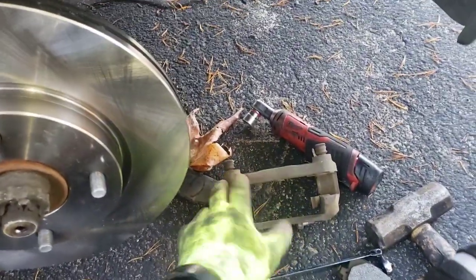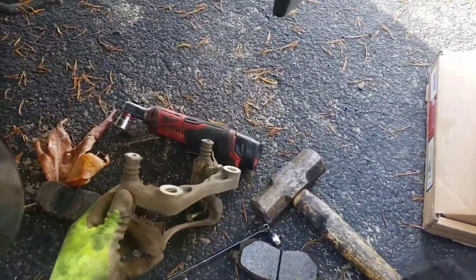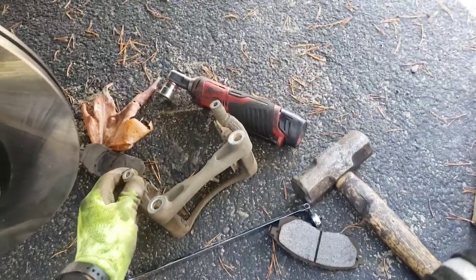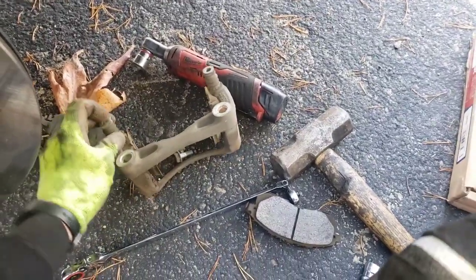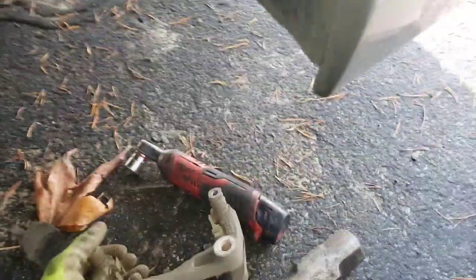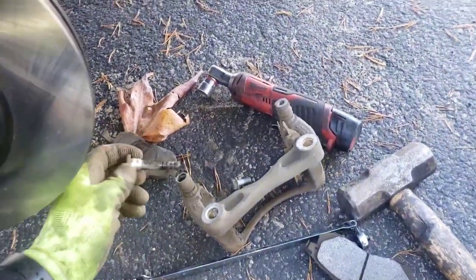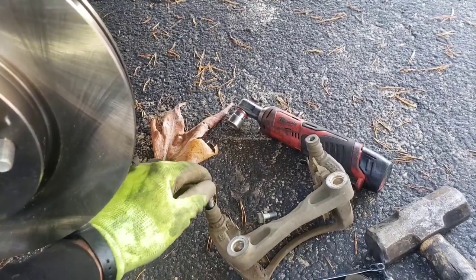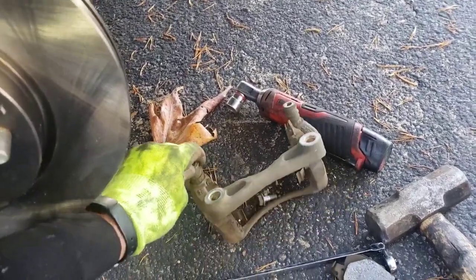We're gonna put our bracket back on. Everything pretty much goes on the way you saw me take it off. The exception of things you need to know is these slide pins — these actually slide really nicely. Pull it out with two hands, take some new brake grease and apply it on there, then just stick it back in and pop it back in. Do that for both slide pins.